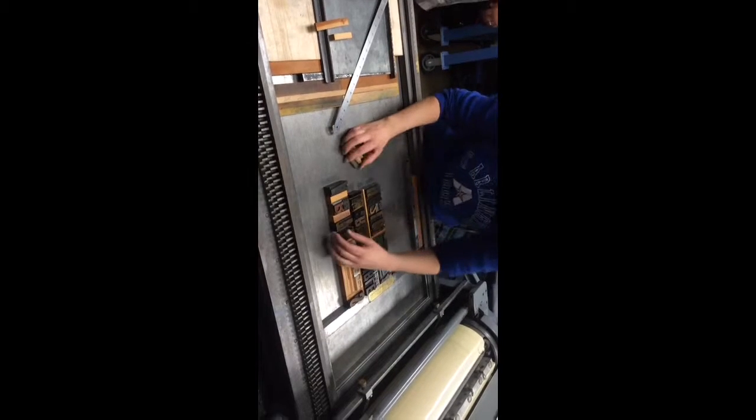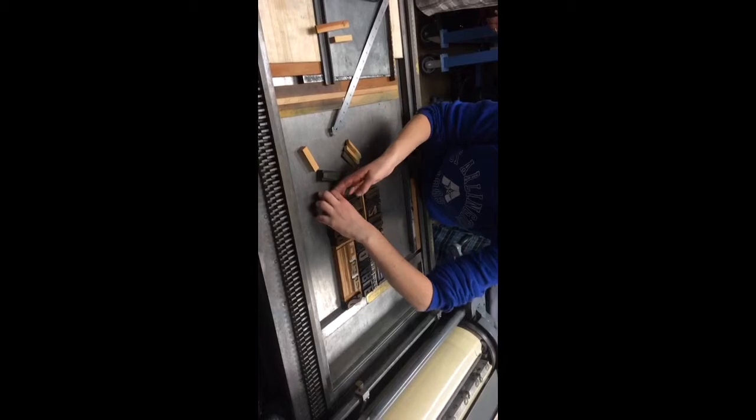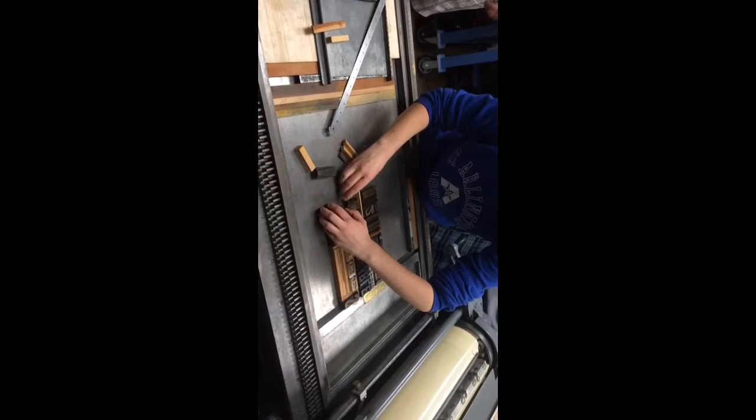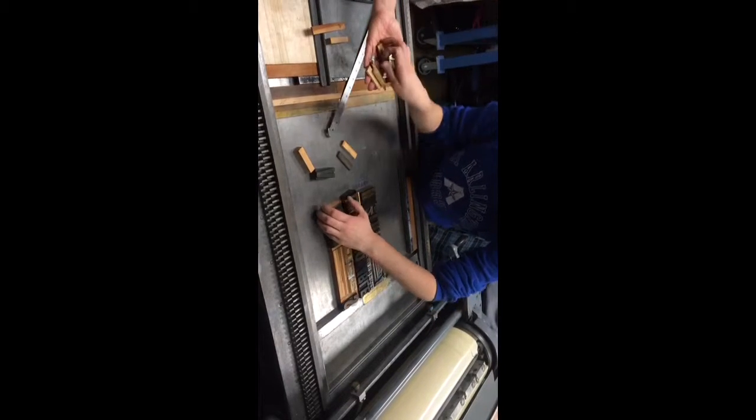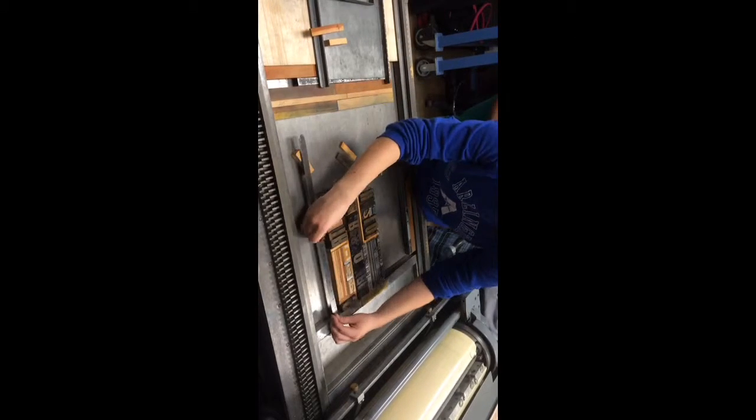Can you get some of the half and one-pica riglets? They're in this other cabinet. So we're squishing, squishing, squishing.